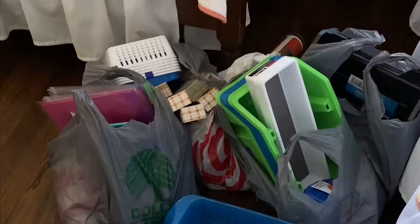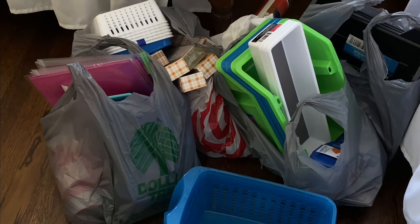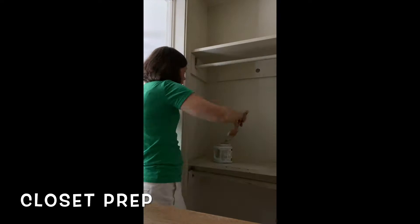Now I'm back from Dollar Tree with my hoard of storage things. I probably got too much but I can take it back and return and exchange it. I'm going to paint the inside of my closet with the most boring color name I've ever seen — Accessible Beige. It was in my basement. So now I have painted the sides of the closet. I'm going to go all Pinterest on the back and put up some stick-on wallpaper that I got at Target.